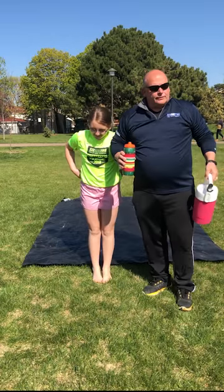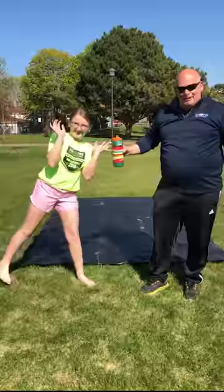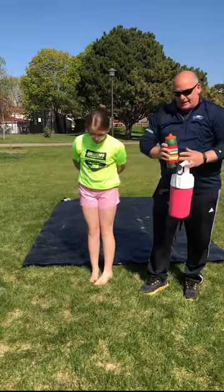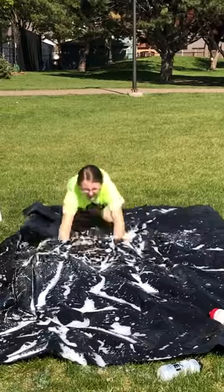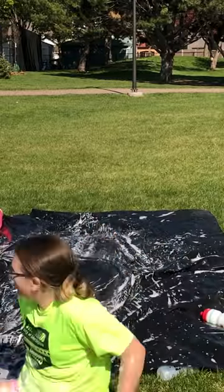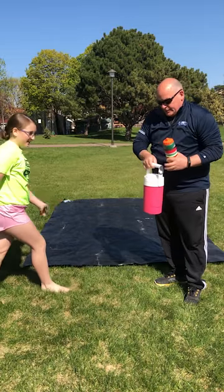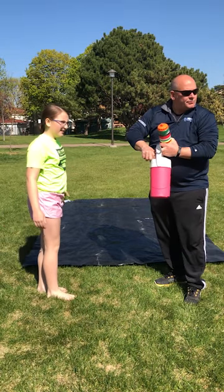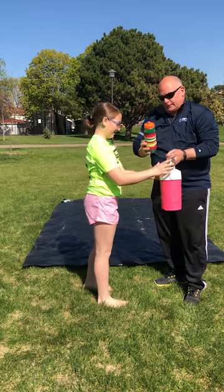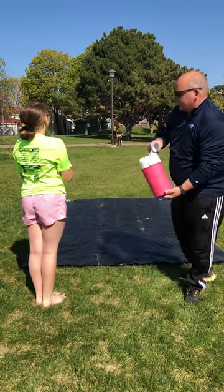Hello everybody, welcome to another edition of Heineke at Home, Coach Heineke and E-Bug. Today we're going to demonstrate some sliding. What we've done is we've laid out a plastic tarp and we're just going to dump some water and we have normal dishwash soap in there.